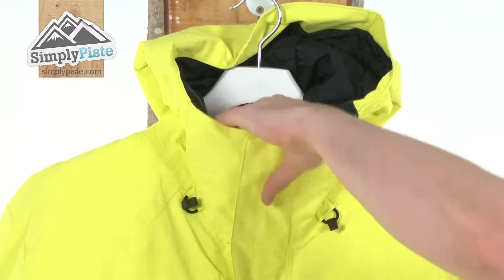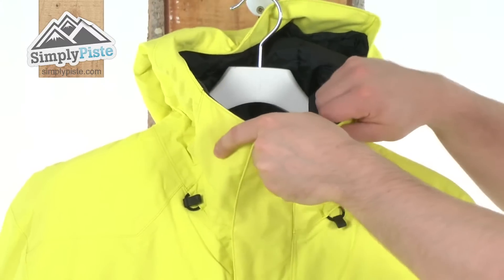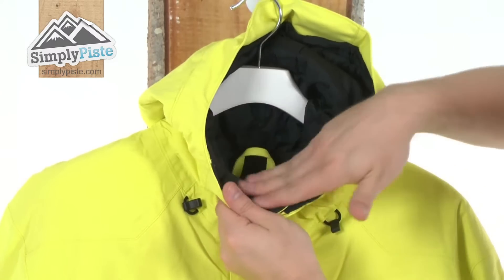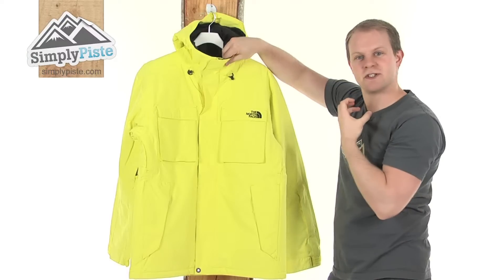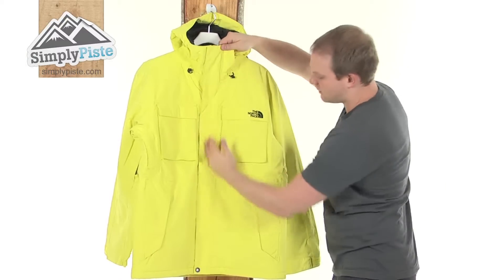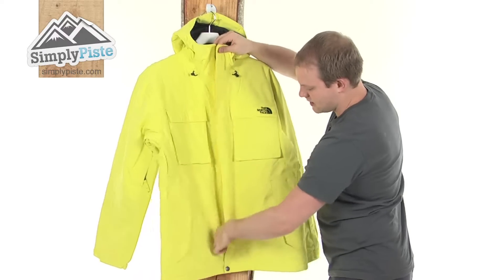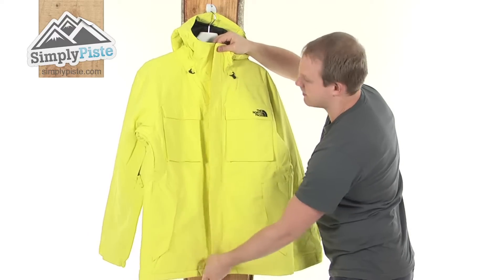Going to take a look in a bit more detail now. Firstly you notice a nice high collar. The fact that it's high, it's going to stop any of those elements getting into the jacket via the top, and also incorporates a nice brush lining all the way around just to make sure it's nice and comfortable to wear. Then we've got a full length storm baffling down the middle, held in place by velcro and popper at the bottom just to make sure it doesn't flap around.